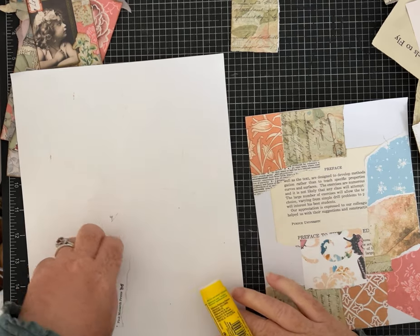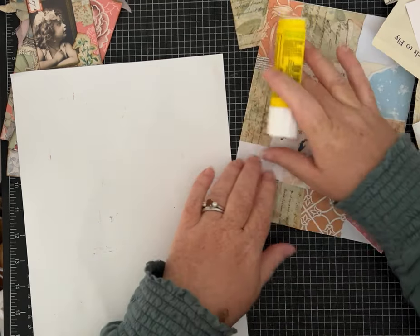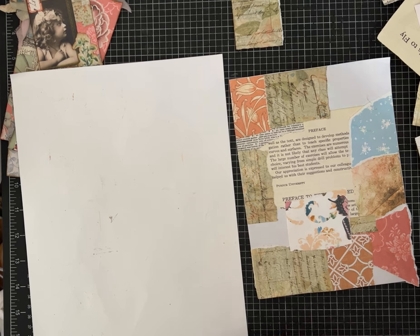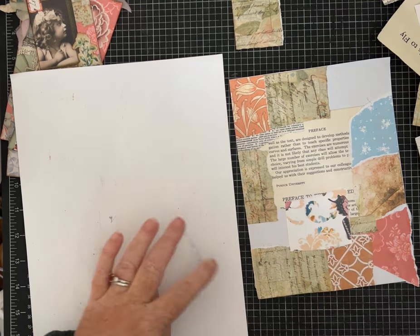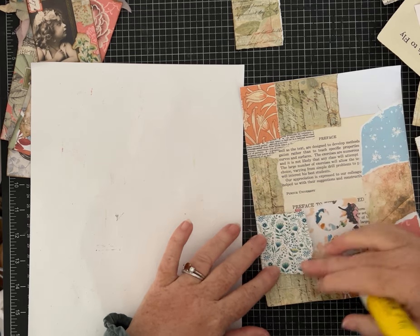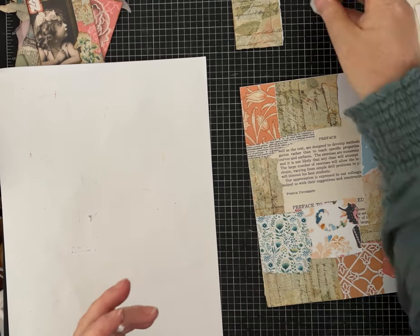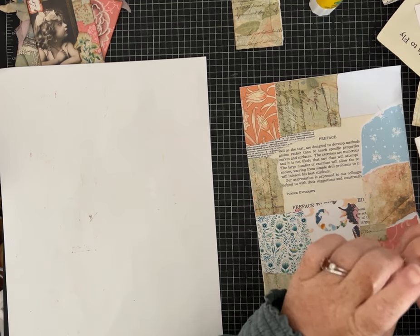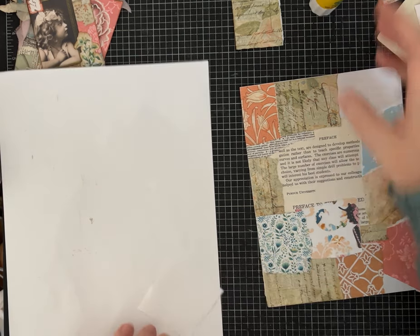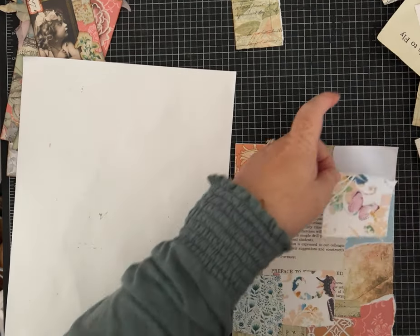This is not difficult crafting but it can definitely help you use up all those scraps you have. Sometimes when I'm not feeling very creative I'll just sit and do this type of collaging to get my mojo back. My kids joke that I sit around and tear paper and glue it back together, but there's nothing wrong with that.